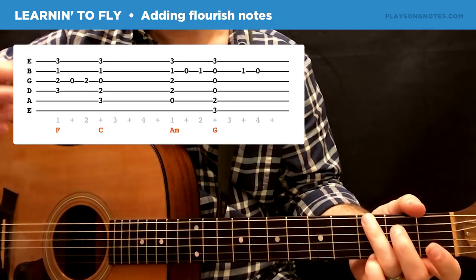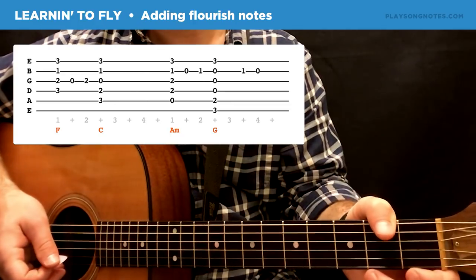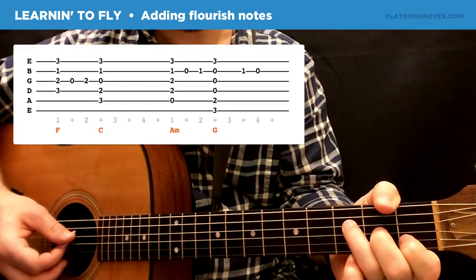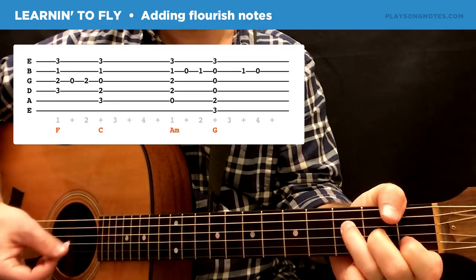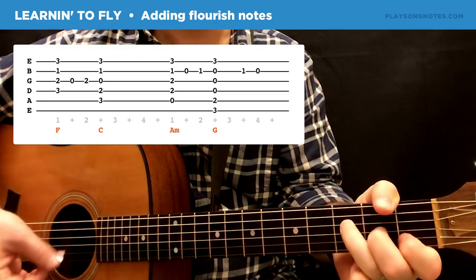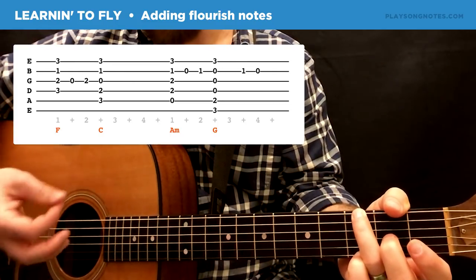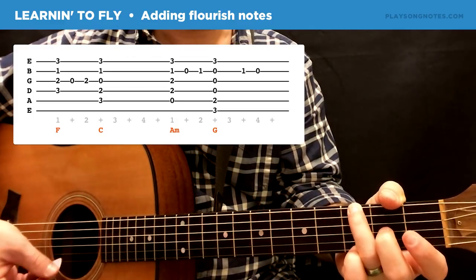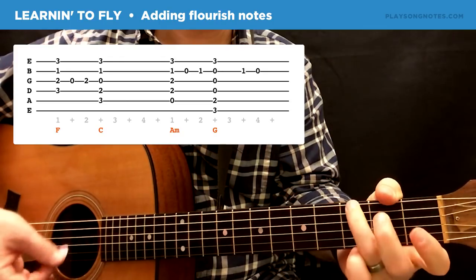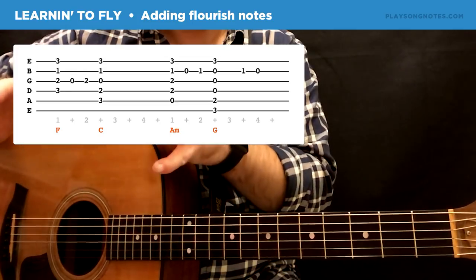So you can use that same strumming — all down strums, accent the first strum of each chord — and then just add those notes. For the F, what I like to do to change up the sound is really only play those three strings. If you play just these three or maybe the middle four strings, notice how I'm not really playing the high E string ever, and I'm only playing the low E string on the G to get that bass note in there.